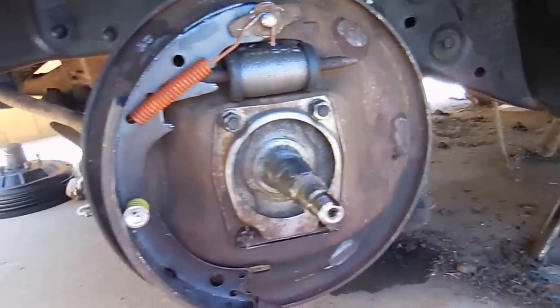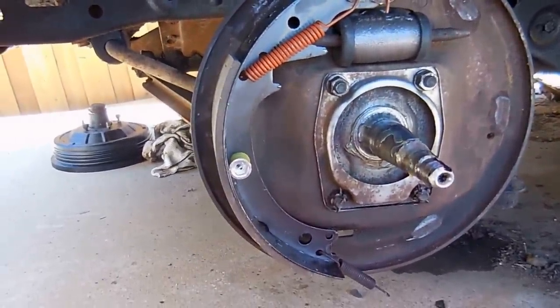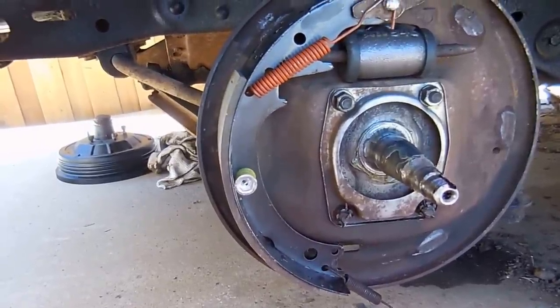So there it is — small in the front and big in the back. Fender1325 on the Jalopy Journal actually said 'fat girl rides in the back,' and that's a really easy way to remember which shoe goes where.